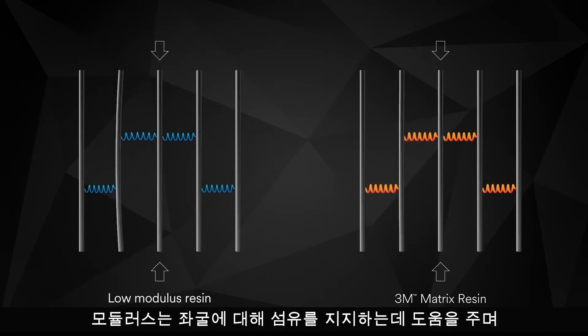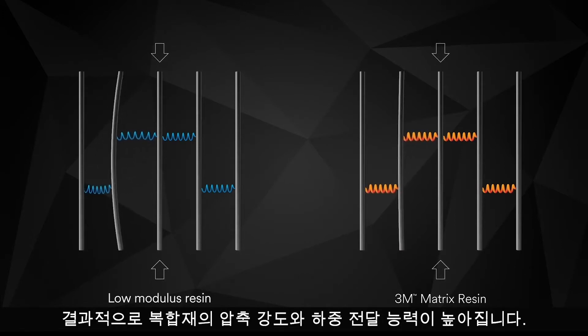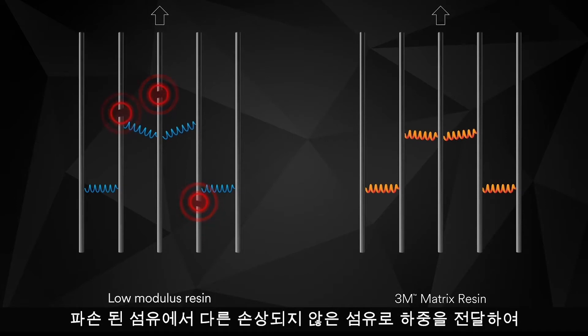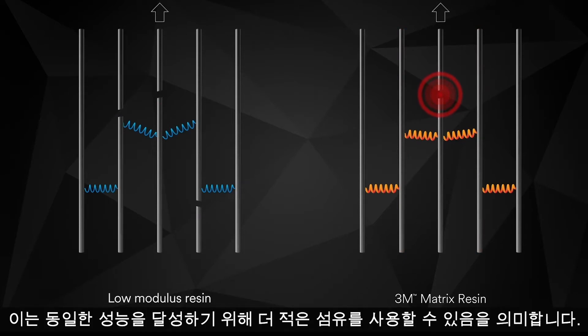This high modulus helps support the fibers against buckling, which in turn leads to higher compression strength and load carrying capability of the composite. When subjected to tensile loads, the high modulus 3M Matrix Resin helps transfer load from broken fibers to other nearby intact fibers, increasing overall fiber delivered strength — meaning that you can use less fiber to achieve the same performance.